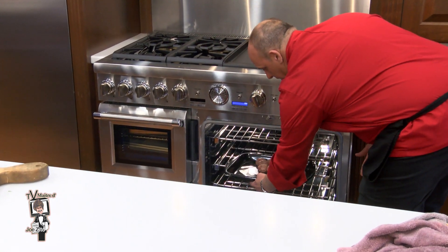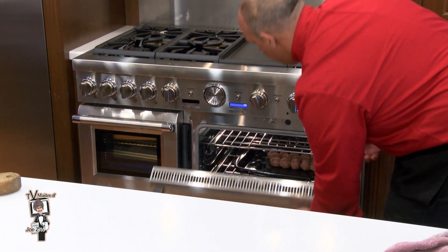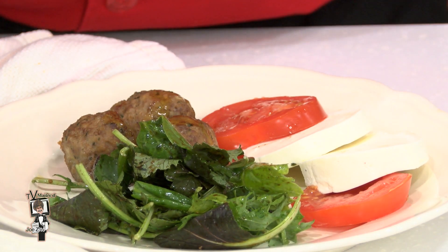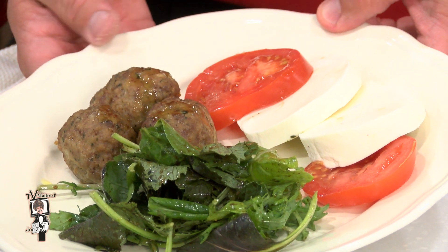Into the preheated 350-degree Thermador convection oven, to be precise, for 35 minutes. How about a delicious fresh Caprese meatball salad? There are so many delicious uses for this exciting new product.